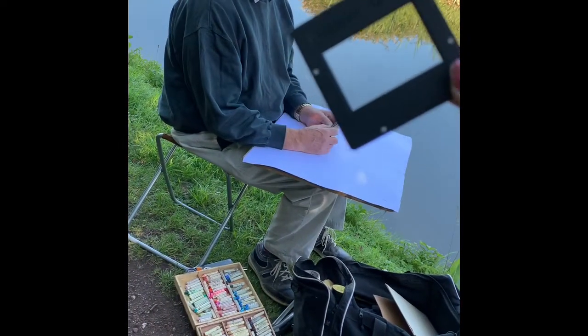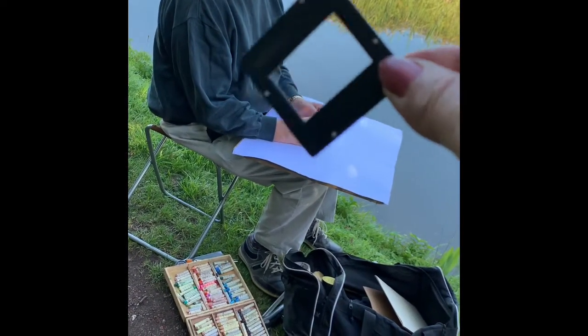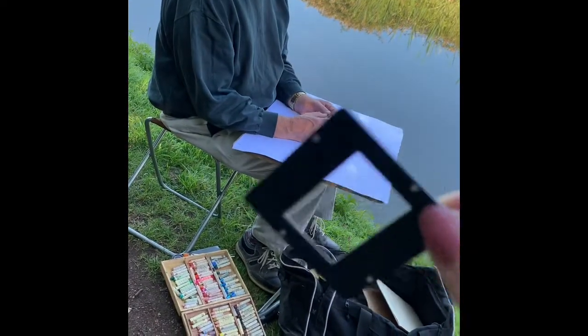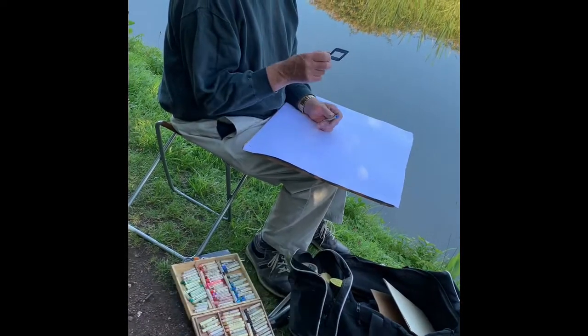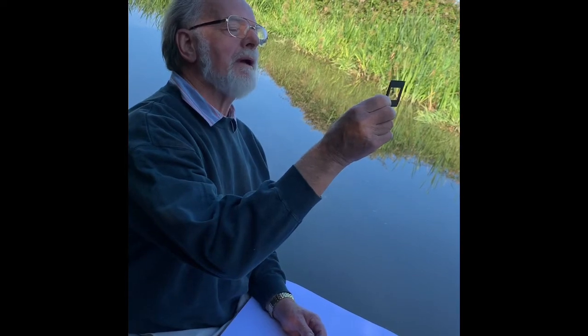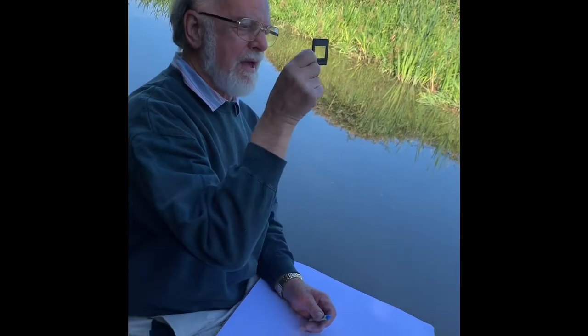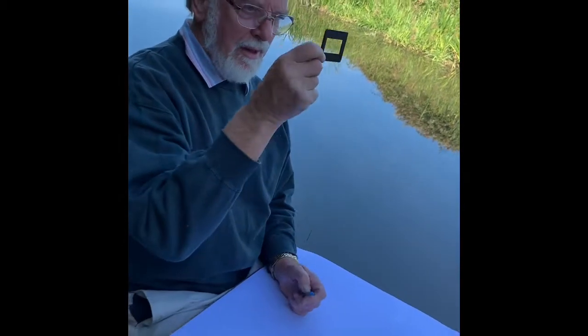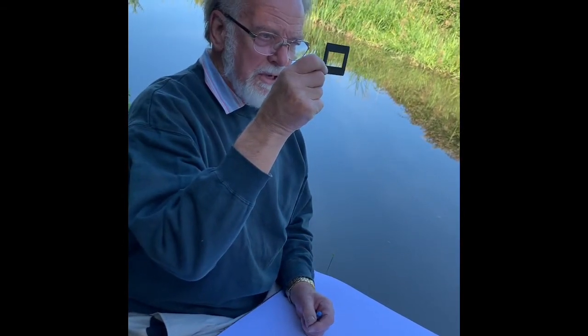Dad, these little old plastic things — you said they were viewfinders. I can see why you like them; they're a bit archaic, aren't they? These frames go back to colour negatives from the 1960s and 70s, but today they work as a proportion guide — they fit well onto your sketchbook proportion. I'm framing up the view, deciding what I want to include and what I want to leave out, and that helps me make a start.